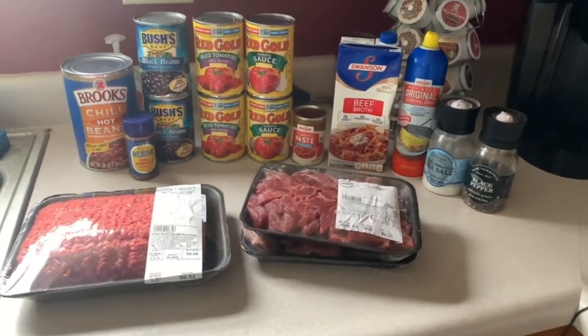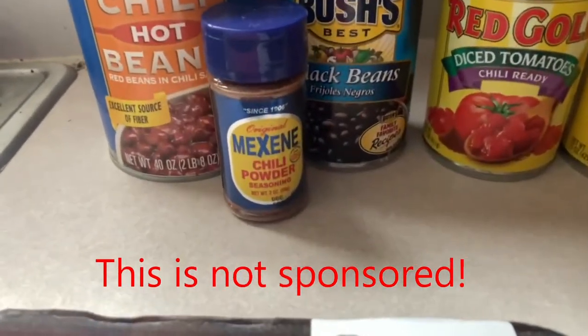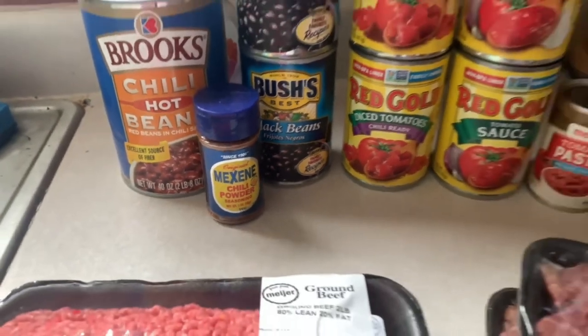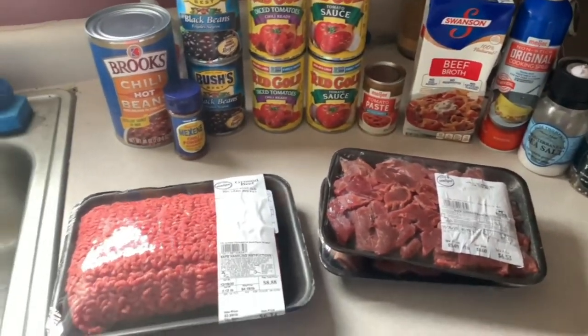Here are the things I'm using today to make my chili. That's a must-have — everything else you can replace with something else, not a big deal. You're cooking with Matt tonight, so I hope you enjoy this. It's not a how-to, it's just what I do.